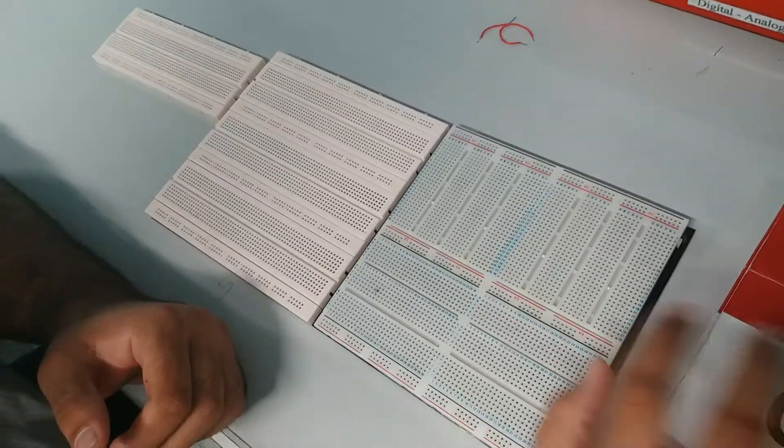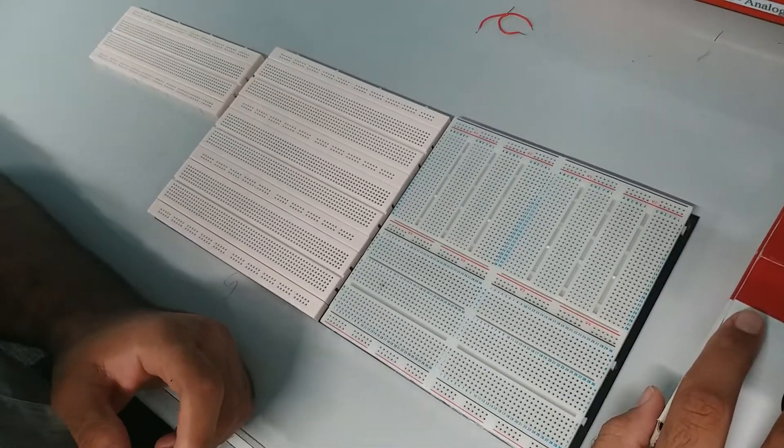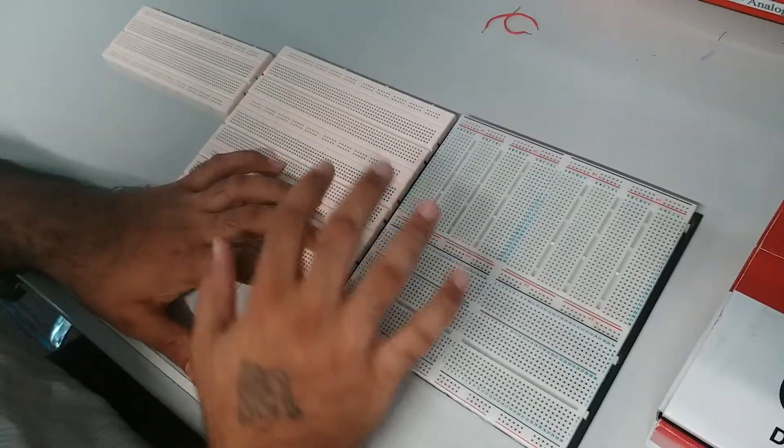So today in this video, I'll show you how to check the continuity of the breadboard, and how the breadboard functions, whether in series or in parallel, or whatsoever.